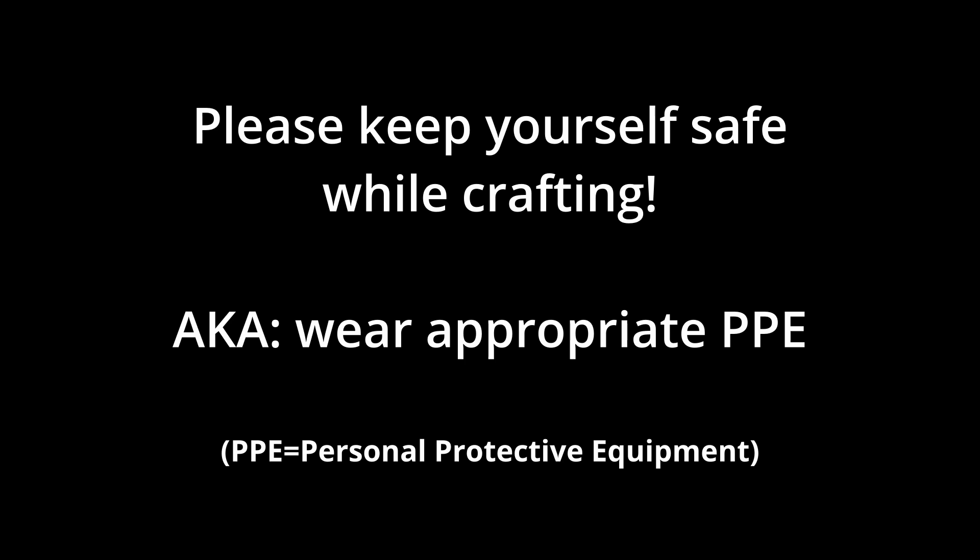Please be careful, as needle felting, although it is fun, can be dangerous to your fingers because the needles are barbed and sharp. So please take the needed precautions to keep yourself safe while doing needle felting crafts. And now on to the tutorial.